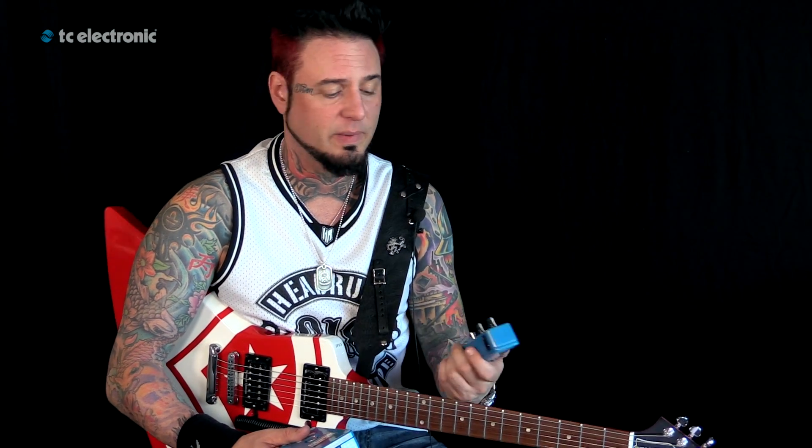So if you're trying to keep things compact, I would definitely check out this Flashback Mini. It's killer.